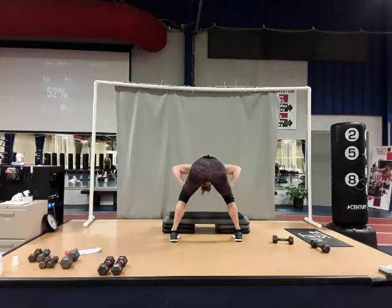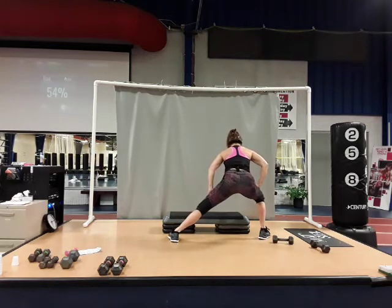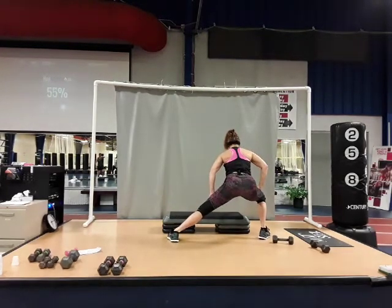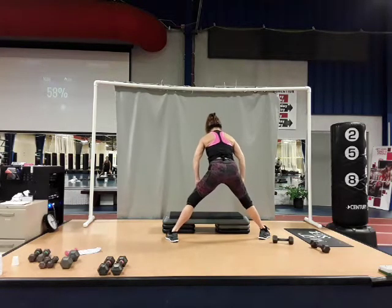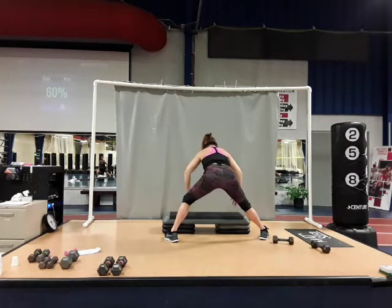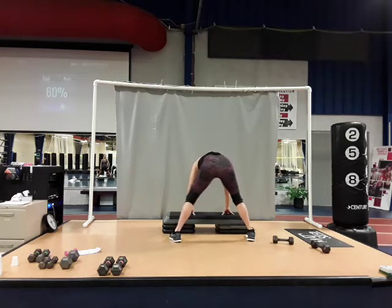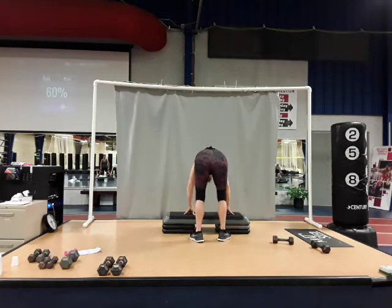Bring your hands up onto your thighs, bring your chest tall. Take your right foot out one giant step and give me a lunge over. Come back to center, now go over to your left — nice tall upper body. Come back to center. Put your hands down to the bench, walk your feet in a little bit — heel-toe in. Take your right foot back, press that heel to the floor, follow with your left.